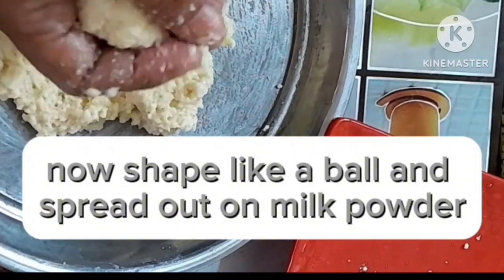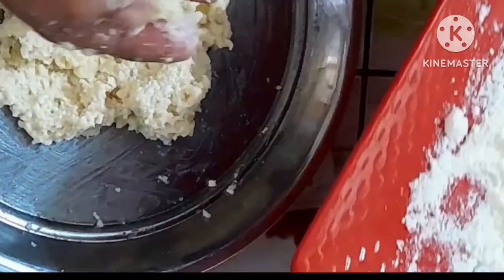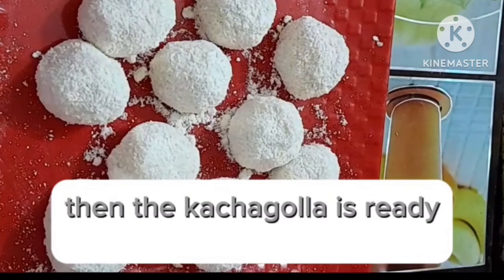Now shape like a ball and spread out on milk powder. Then the Kachigala is ready.